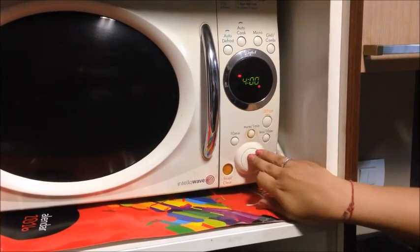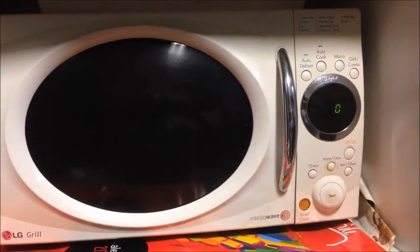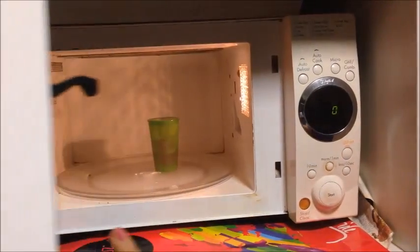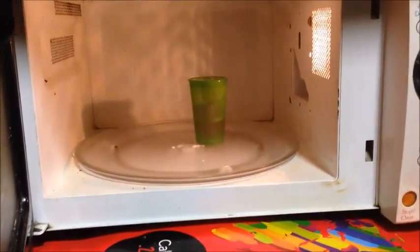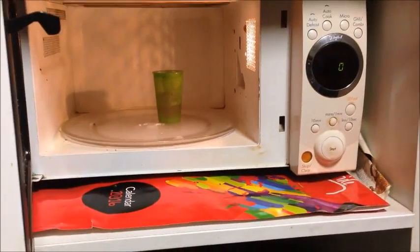Depending on the power of your microwave, you might need to boil it for 4 to 5 minutes. If you want to do it longer, open it, add a little more water, and continue boiling for another 2 to 3 minutes. But 4 minutes are usually fine.